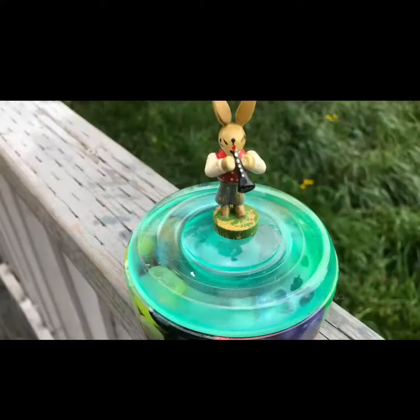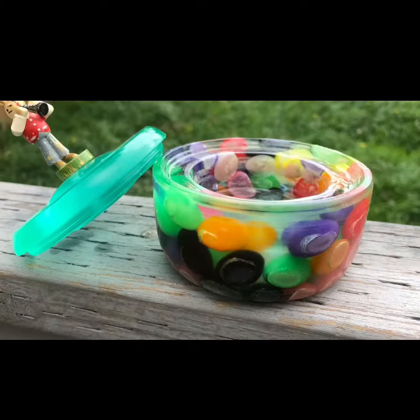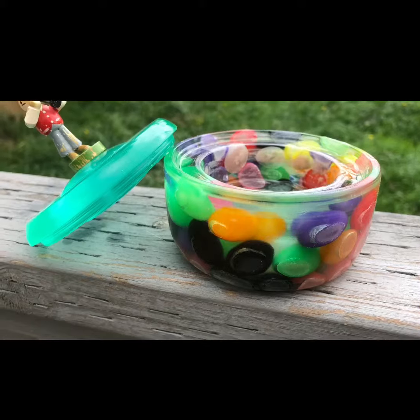There's the bunny on the lid. Lots of jelly beans — someone could put candy in there. Happy Easter!